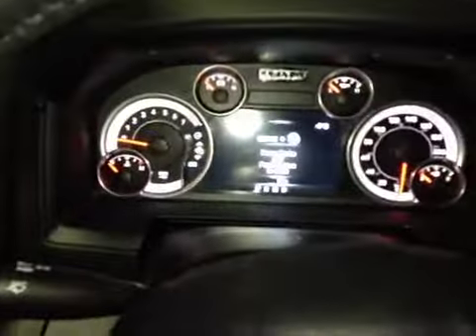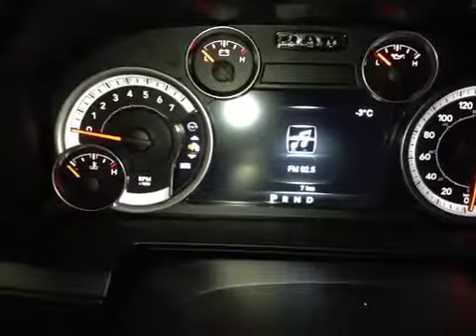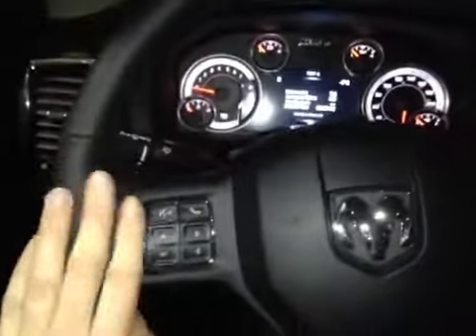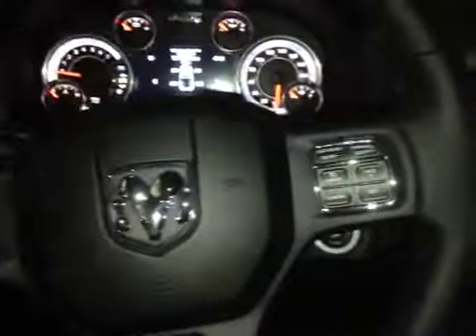In the center dash we have all your main readouts including a center digital readout which displays other vehicle information. As you come back on this heated leather-wrapped steering wheel we have our controls for communication as well as the control dials for your center dash screen. Over here we have your cruise control settings as well as stereo controls behind each side of the steering wheel.